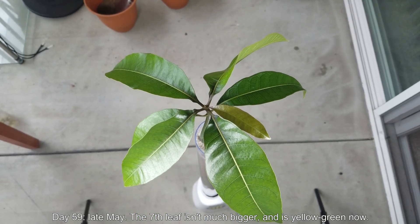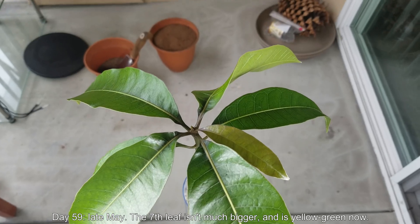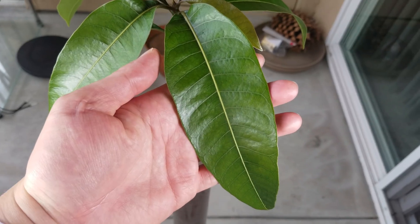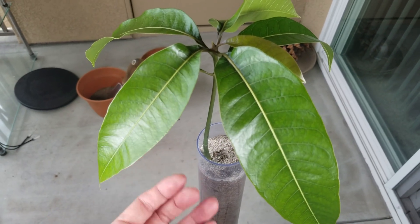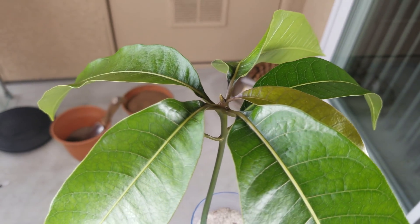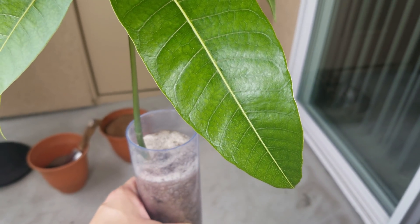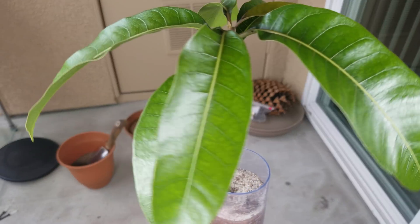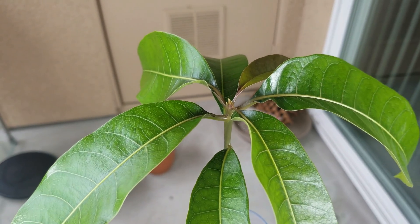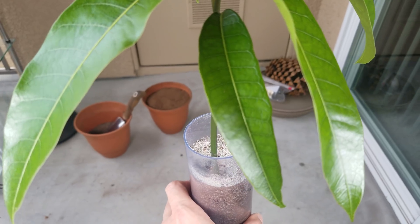It's day 59, late May 2019. The seventh leaf on the right of center is a yellowish green — it's maturing, but like in previous growing attempts over the last three years, it remains very small compared to the first set of six true leaves. You can see the leaf primordia at the shoot apical meristem in the center have formed what looks to be a second set of true leaves developing, and that looks much bigger than anything I've ever seen in my previous series.